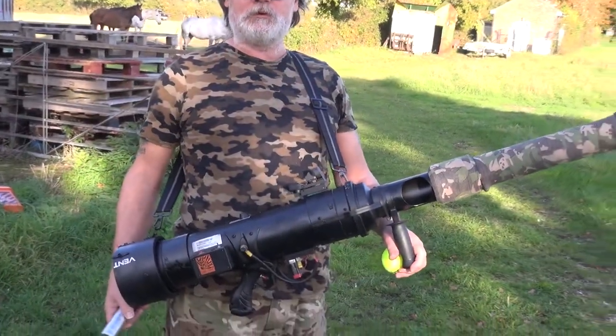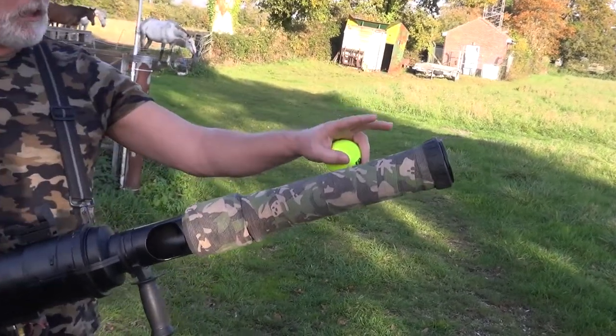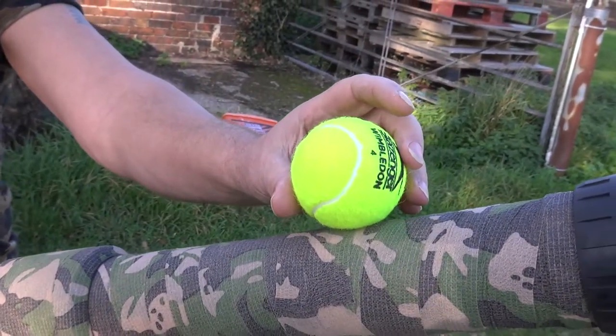Here is my modified 63mm personal cannon, a tennis ball launcher. It's got an aircraft aluminium 63mm barrel which happens to be just the right size for a tennis ball.